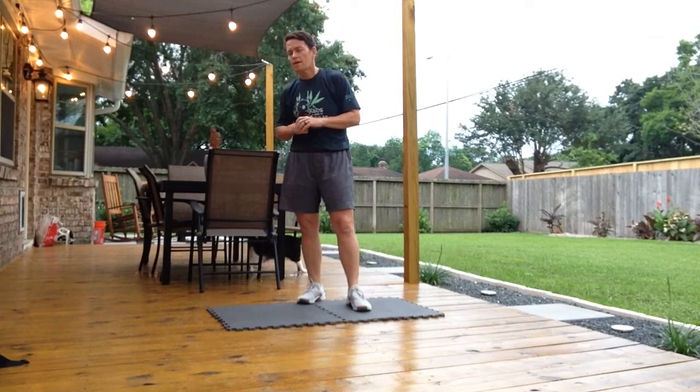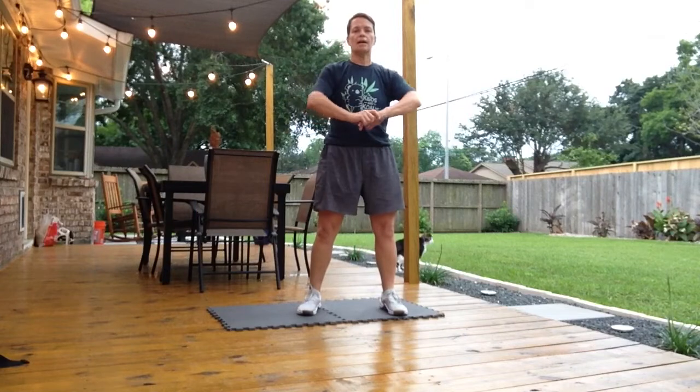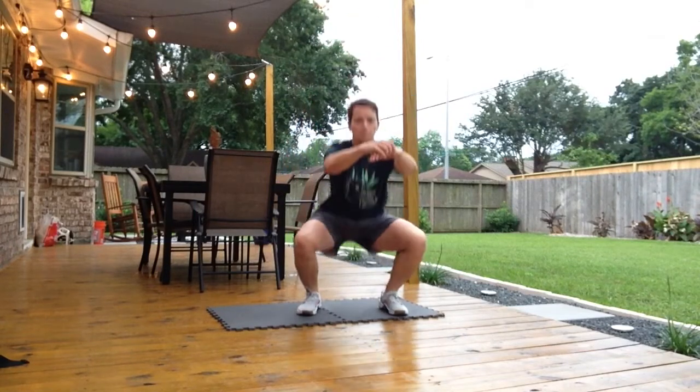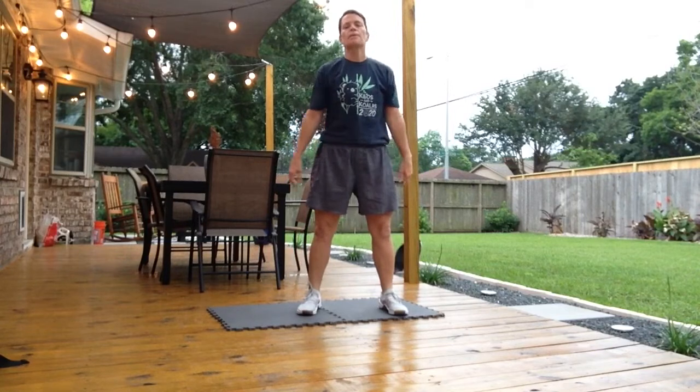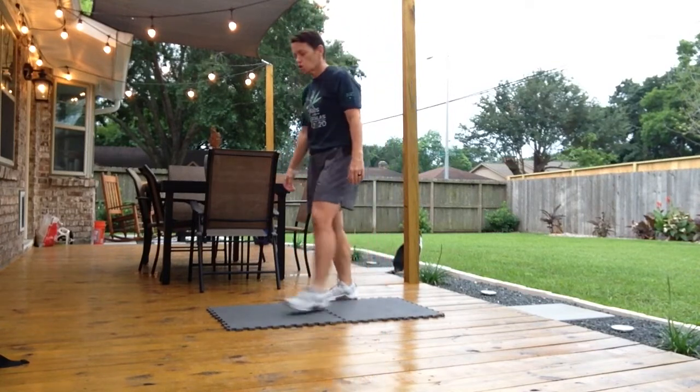When you get back from that five minutes of a little bit of cardio, you're going to give me ten air squats down and come up, opening those hips up at the top. After those ten, we're going to go into ten shoulder presses.